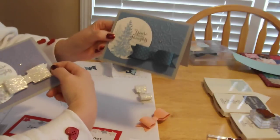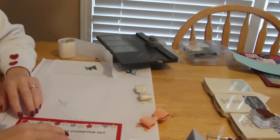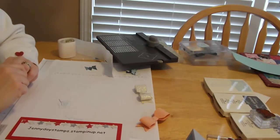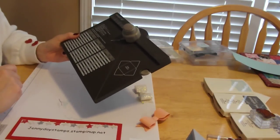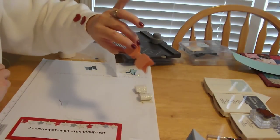And here's another example with the blue. I hope you will give this a try with these simple measurements. You can go to JennyDayStamps.StampinUp.net for more information. And if you haven't yet ordered this punch board, the item number is 133774. Visit my website, and most of all have fun making bows and happy stamping!